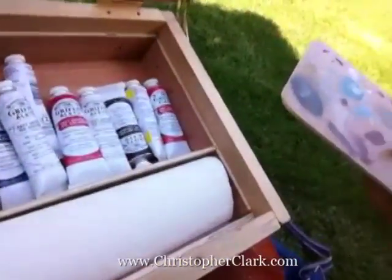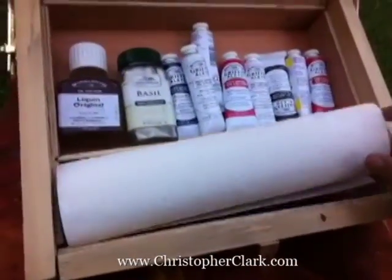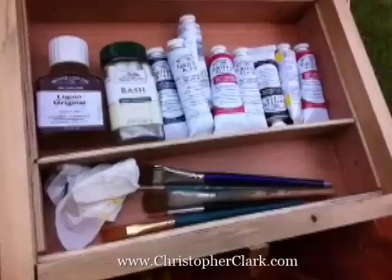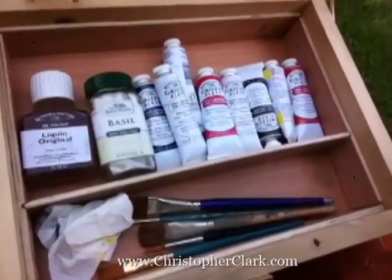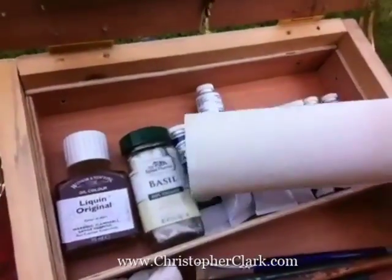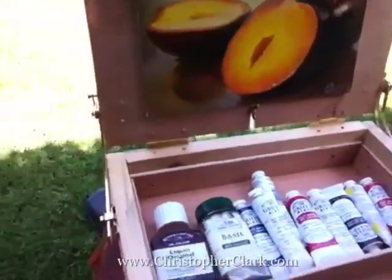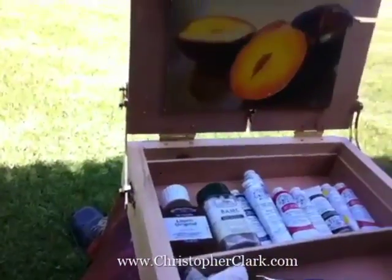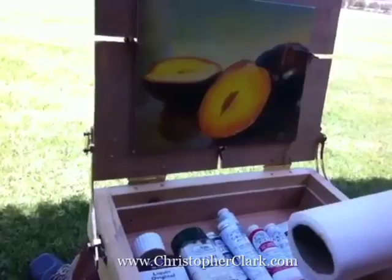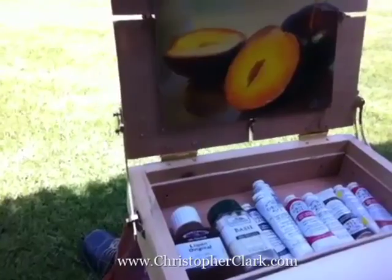And then here are all the supplies for painting — paper towels, brushes, palette knives (I forgot those, I'll bring them tomorrow), paints, liquid, something to put odorless mineral spirits in. All that kind of stuff, and it fits nicely in the lap. Some people add a tripod mount on the bottom so you can put it on a camera tripod, stand it up and turn it around, which I will eventually do.